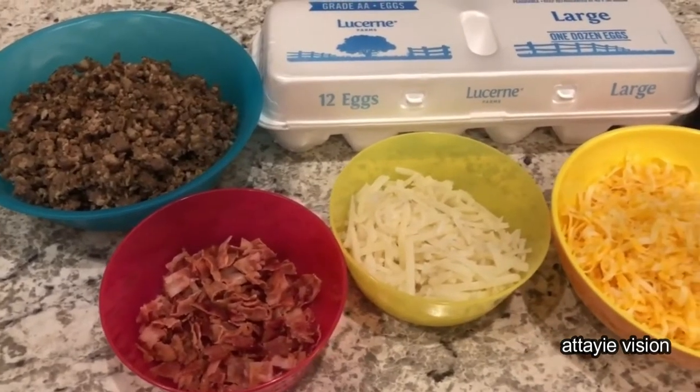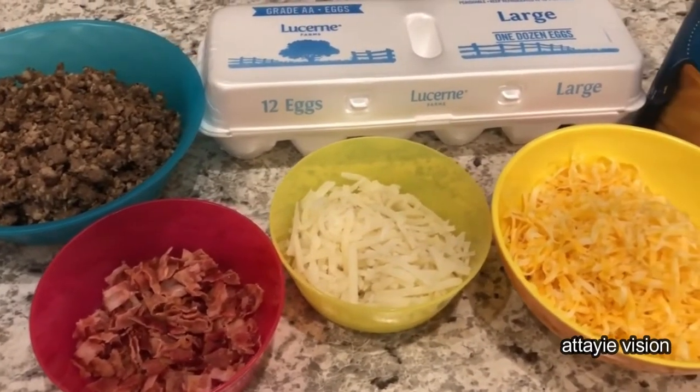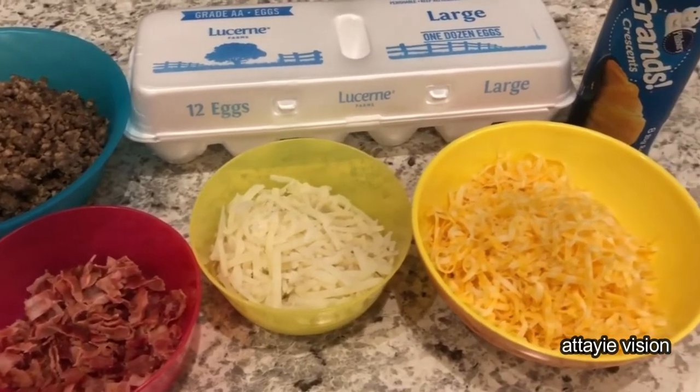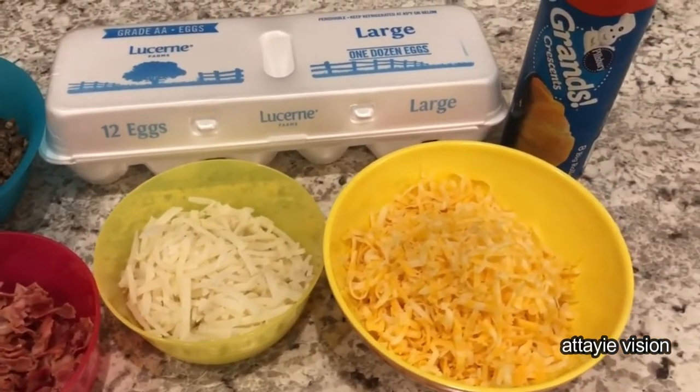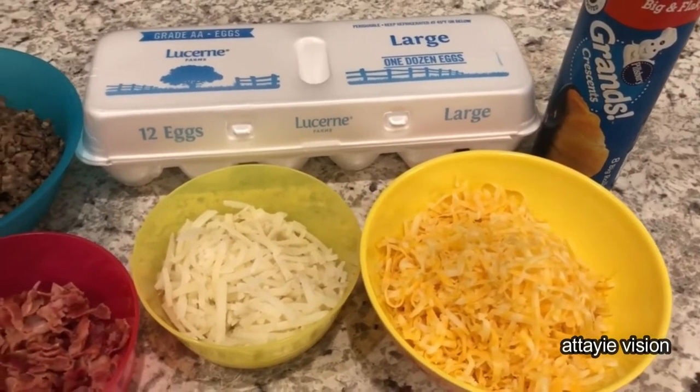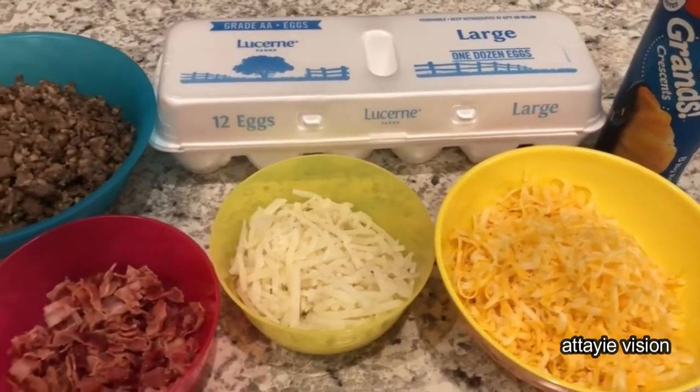Hey guys, welcome back to our channel. My name is Andrea with Foodimentary Adventures in Food and I am here today with a simple but delicious recipe for crescent roll breakfast pizza.